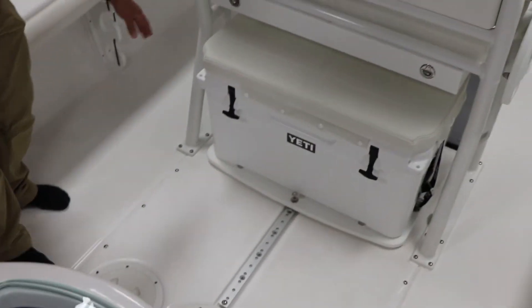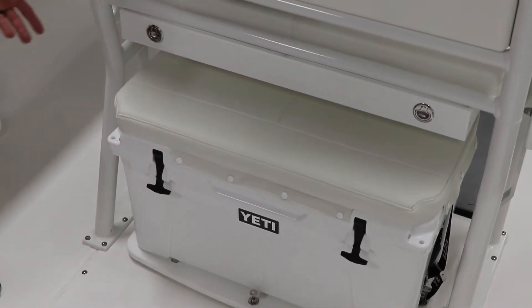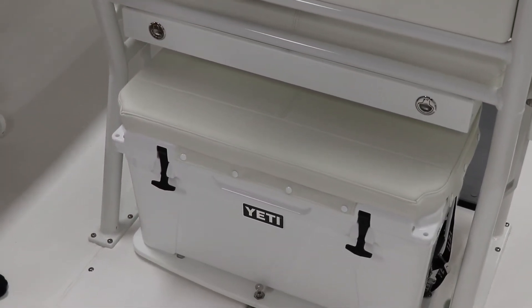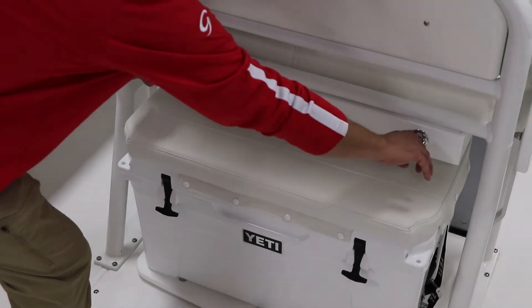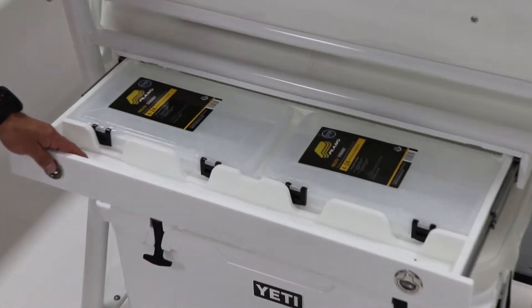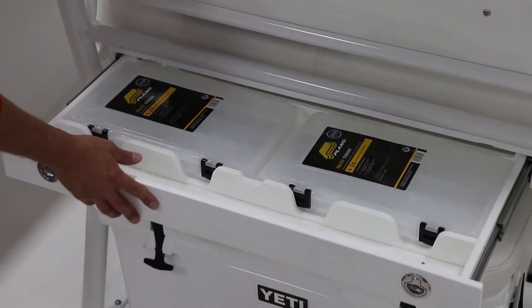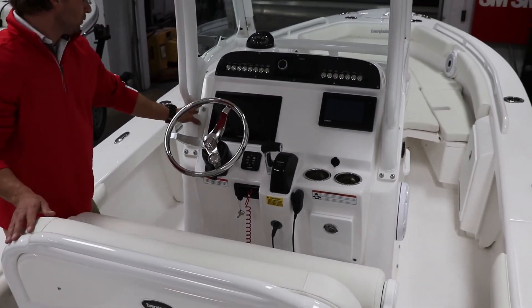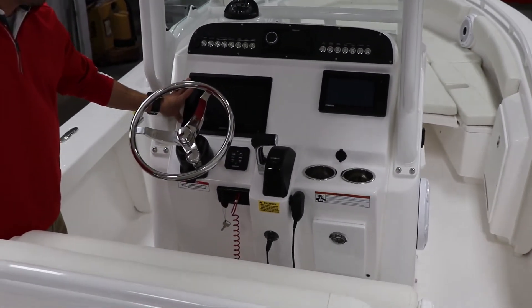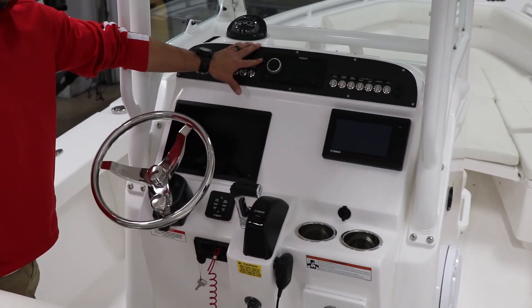Moving forward, you have your Yeti 65 with a nice cushion on it. It does slide out, so you have easy access to all your drinks and any snacks you might want to bring along. Under the helm seat, you have a nice slide-out tackle storage with some included Plano boxes. Moving forward, the boat is optioned with a 12-inch Garmin GPS screen, your Yamaha engine controls, as well as your Fusion Apollo stereo.